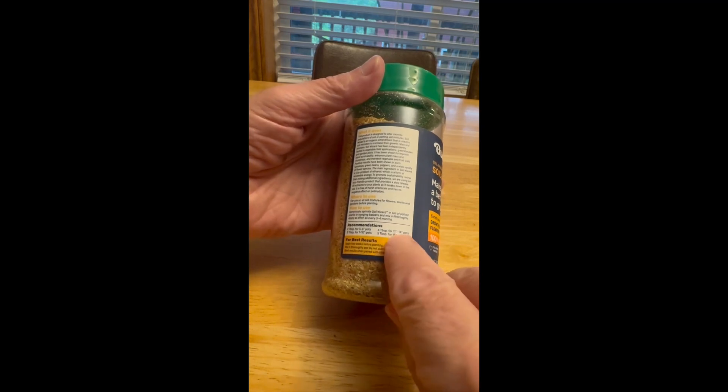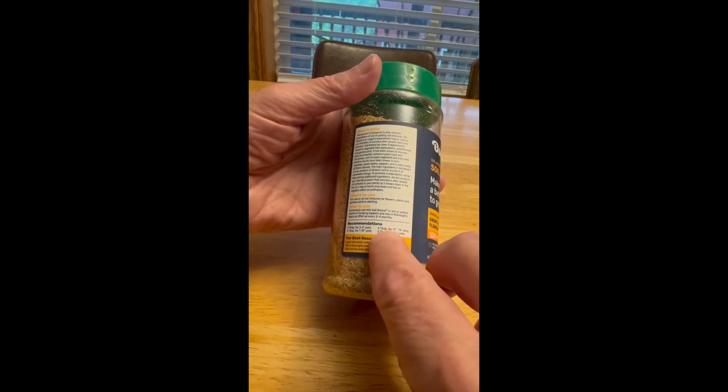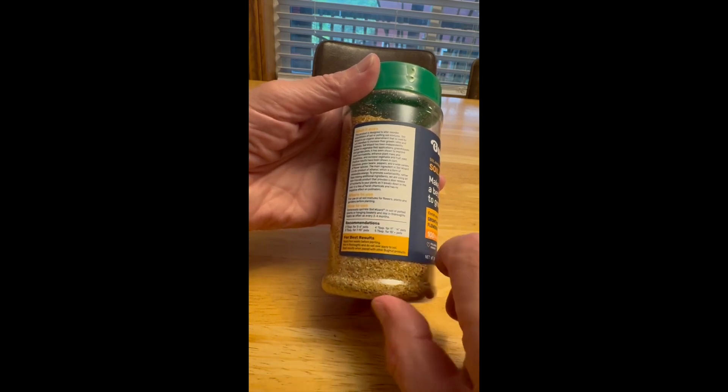The recommendation, for instance, for an 11 to 14 inch pot is 4 tablespoons, but only every 3 to 4 months. So you don't have to use that much.